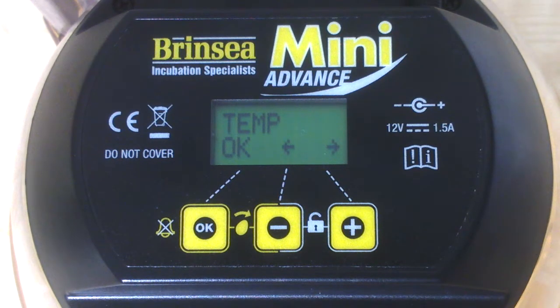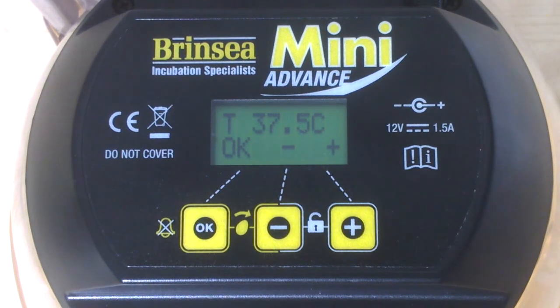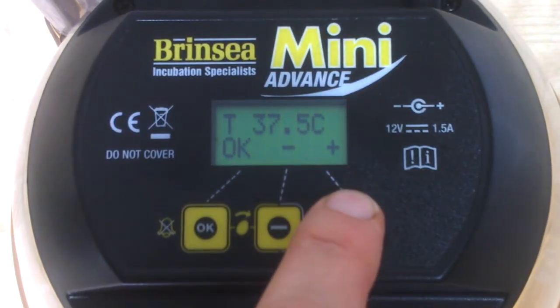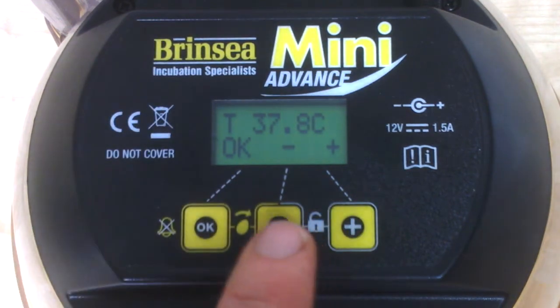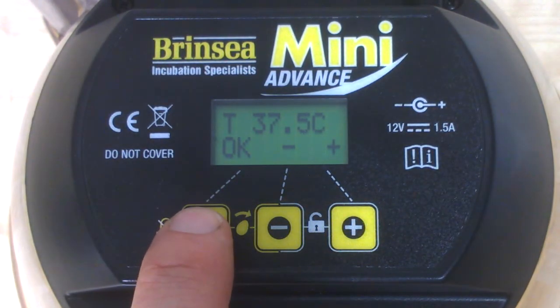To access the temperature menu we press OK. That tells us that this machine is set with a target temperature of 37.5 degrees centigrade, which is the factory setting and the recommended setting for hen eggs. We have the option to adjust it up or down with the plus or minus buttons. It's set at 37.5, so let's press OK to accept that.